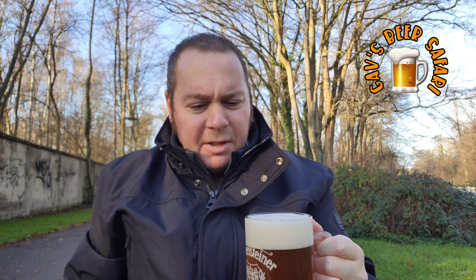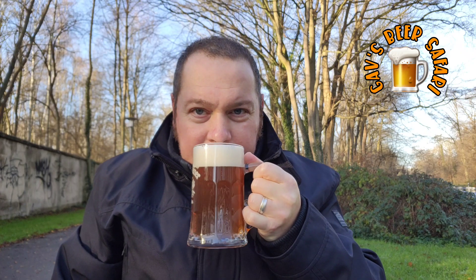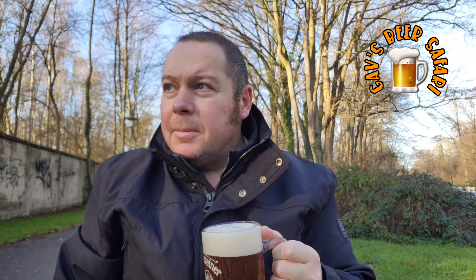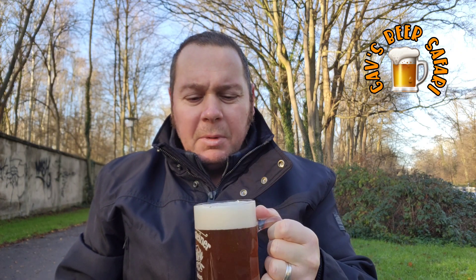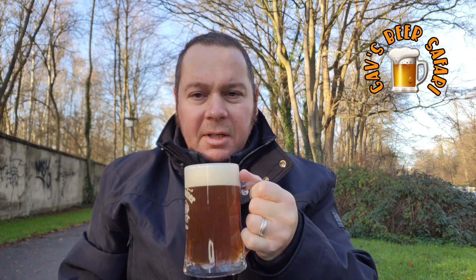On the nose it's kind of like a lager or a pilsner, maybe a little hint of citrus. Nothing remarkable. Now for the taste test.